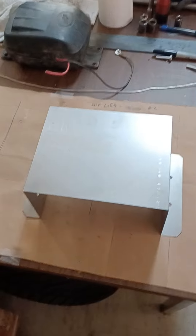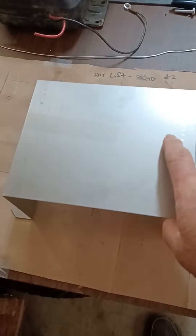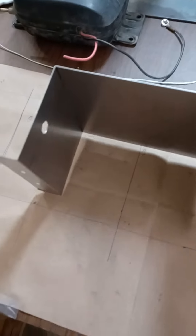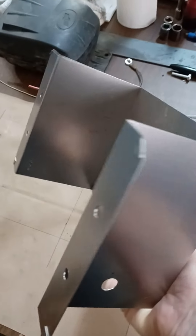An update from yesterday: we started with our airlift air compressor shield, and today I finished up the relief holes we talked about in the other video. I got the holes drilled, and I also took the liberty of putting in the stitches down here — where you basically bend over the sharp edges. I'm going to show you a little video on how we did those stitches.